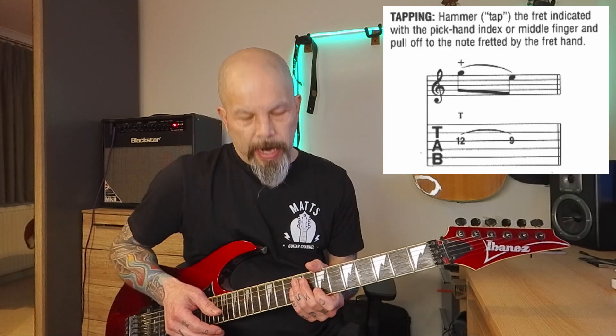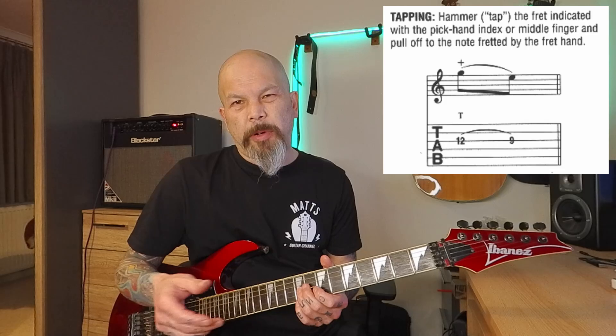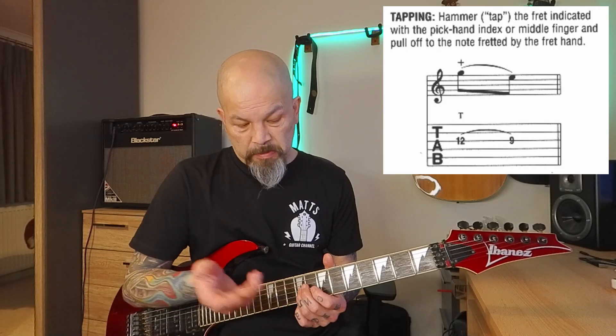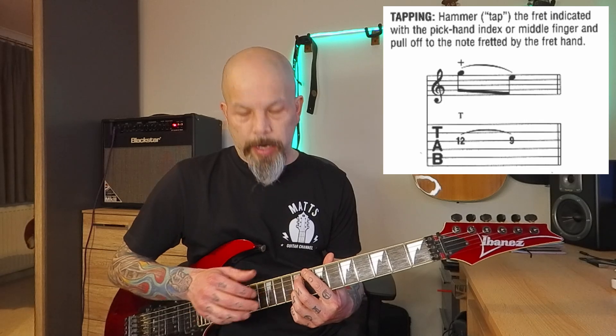On this example, I'm going to tap the twelfth fret and then play the ninth fret afterwards, using my normal fretting hand for the ninth fret. It doesn't matter which finger you use — I'm going to use my third finger just for fun. So I tap, and then when I bring that tap off, it's like a pull-off to sound the ninth fret note.